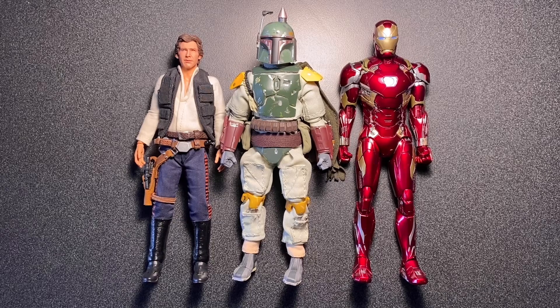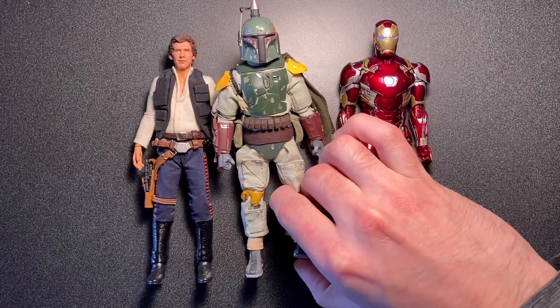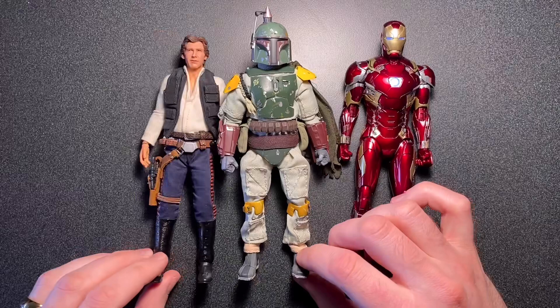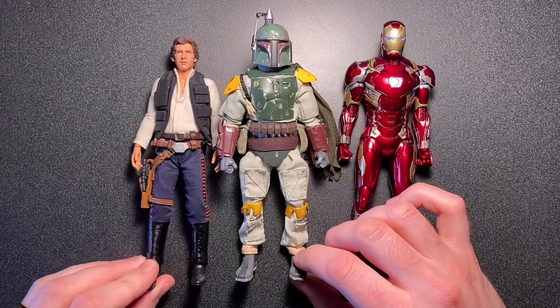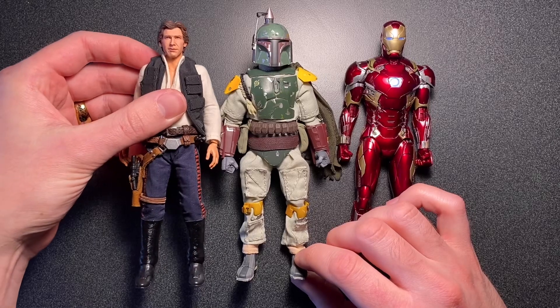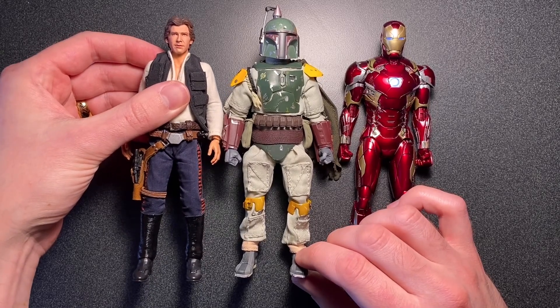Next to my custom SHF Han Solo and the Comic Cave Mark 46, you can see he's a little bit taller than Han Solo, but you can push in his ankles if you wanted to make him a little bit shorter, in which case he would stand approximately the same height as Han Solo. His jetpack is kind of pushing him toward the camera, making the scale seem a little bit off, but they're about the same height.